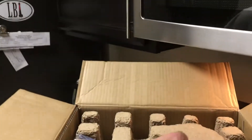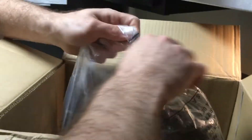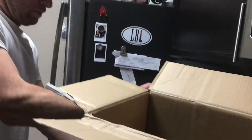We'll go ahead and open it up here. Inside we have our getting started manual, a quick cleaning brush which almost looks like a dish cleaning brush, and some packaging foam and cardboard.